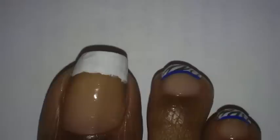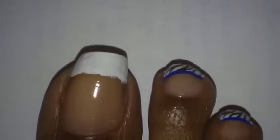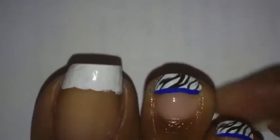The toe design we're going to be working on this week is fairly simple to do. For all of my toes, I painted on a French white manicure. I didn't worry about trying to get it straight or anything like that because I'm going to be putting a blue stripe across it. But the rest of my toes, I did the zebra print and I did a blue stripe right across it, as you can see.